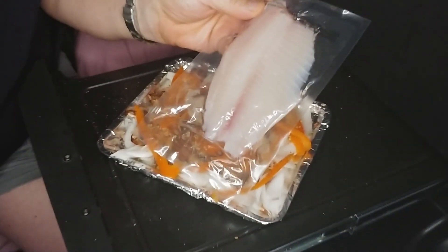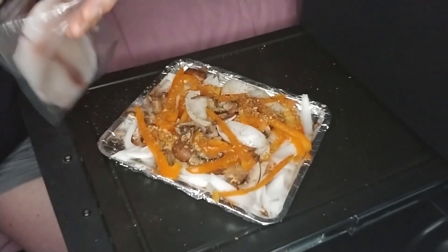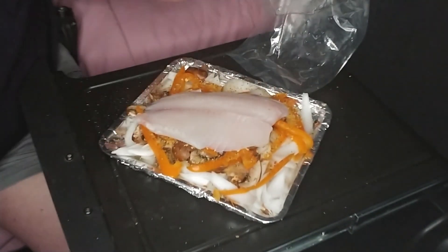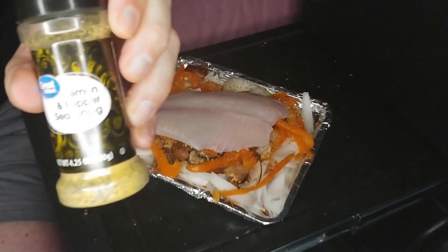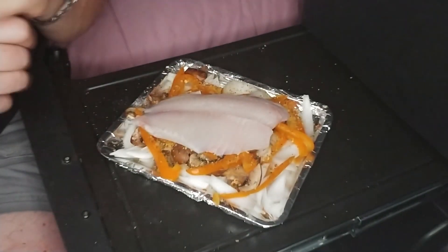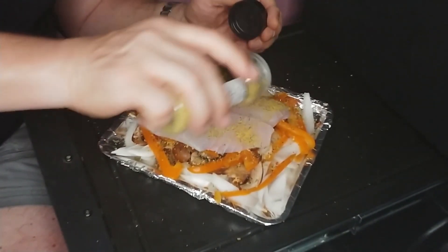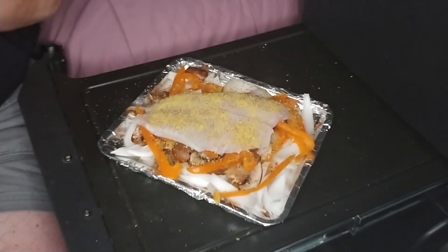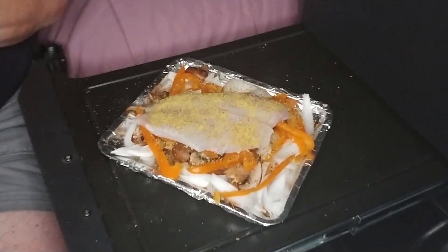Open up the fillet — they're individually wrapped and frozen, but this one is nicely thawed. Take a fork, grab hold, and lay it gently across your bed of vegetables so it's nice and comfortable. For seasoning, we've got lemon pepper seasoning — this stuff is really good — and place it liberally right on top of the fish. Place the tray in the toaster oven at 375 for about 20 to 25 minutes, then finish with about 2 to 5 minutes of air fry time to crisp it up.